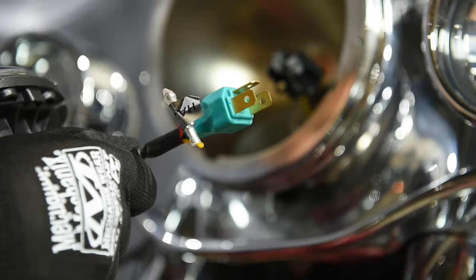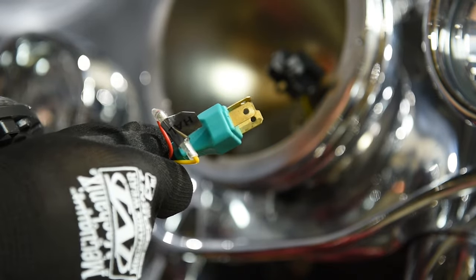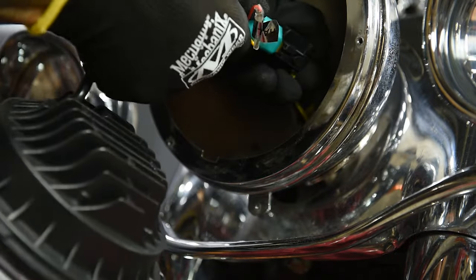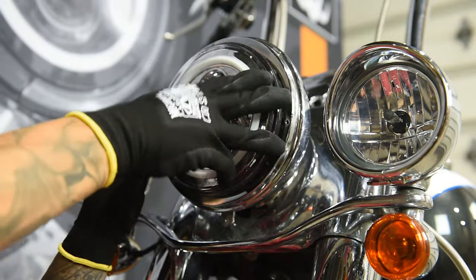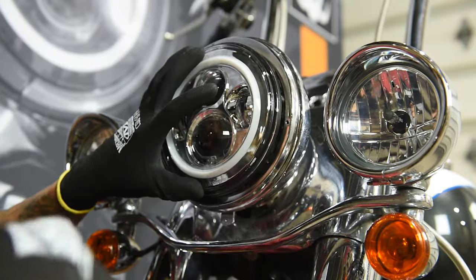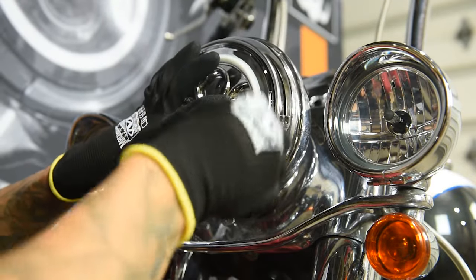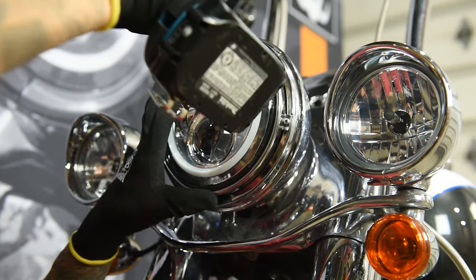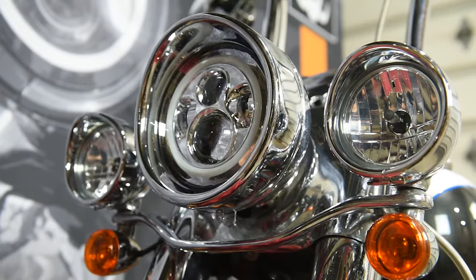The HogWorks Halo Maker headlight is pre-wired to work on both high beam and low beam settings — no splicing needed. Plug in the HogWorks Halo Maker headlight and insert it into the factory housing, and reuse the OEM retaining ring to hold the light in place. Attach the OEM trim ring and affix with the screw on the bottom.